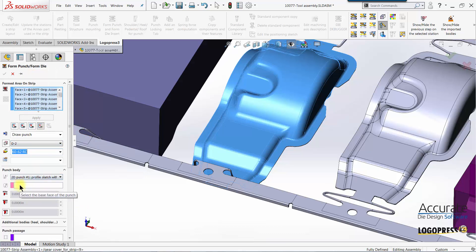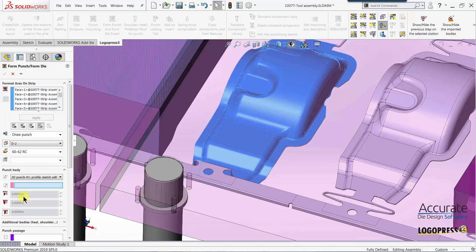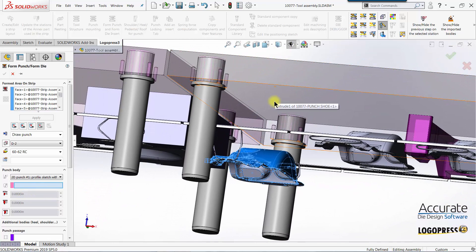I will then focus in here. This is to select the base face of the punch. I'll show the upper half of the tool, and the base face will be the underside of the punch shoe.